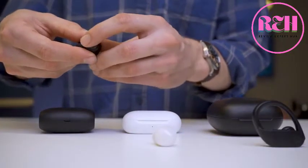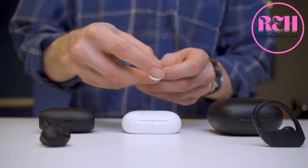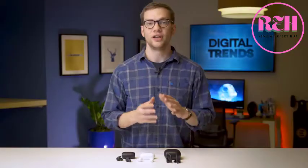Controls are really important when working out so you don't have to pull out your phone to adjust volume or change songs. The Jabra go with physical buttons — a voice assistant button plus volume up and down. The Samsung Galaxy Buds have customizable touch controls on the outside of each earphone for volume, playback, and voice assistant access. The Powerbeats Pro have the best of all worlds: a volume rocker on each headphone, a multi-function play/pause button, and hands-free Siri access via Apple's H1 chip.